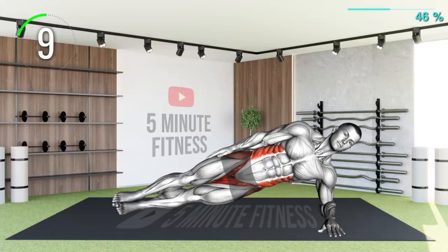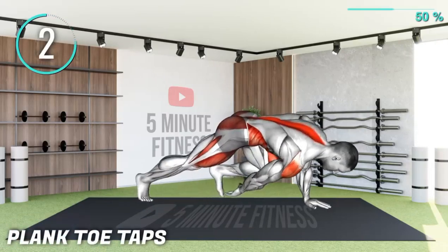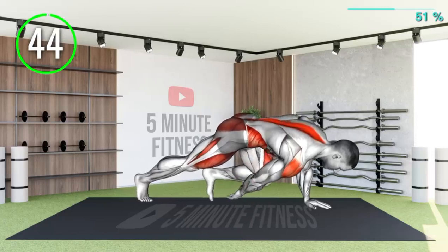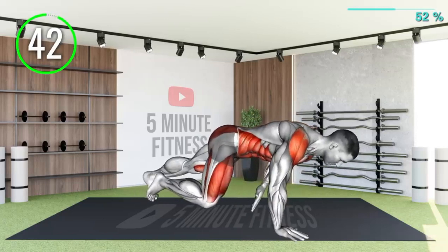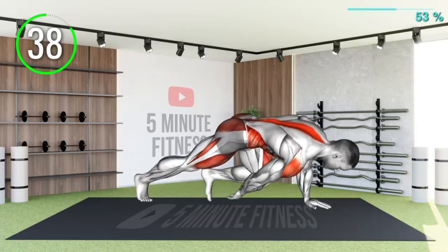10 seconds left. Next exercise — halfway there. While in a push-up position, use your right hand to try and touch your left toe. Then use your left hand to try and touch your right toe. Repeat.